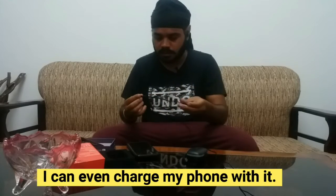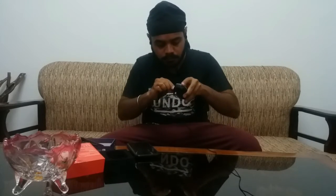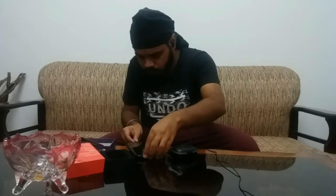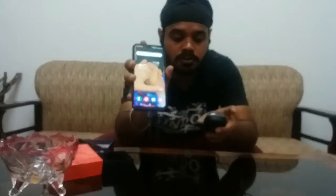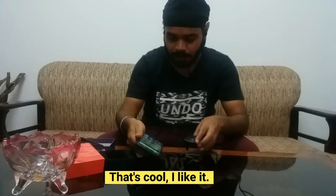The phone will be charged for some things. My phone is also charged with this. That's really cool, I like it.